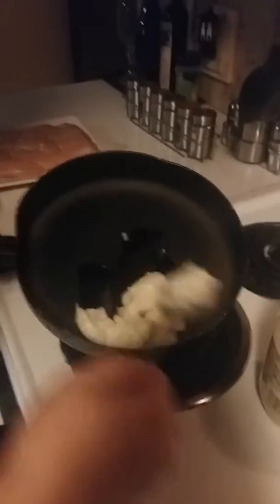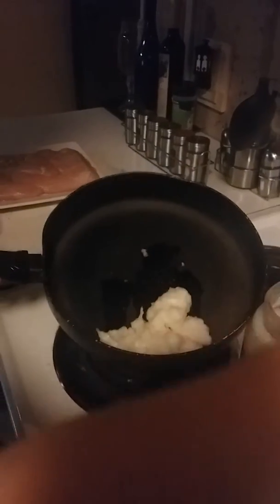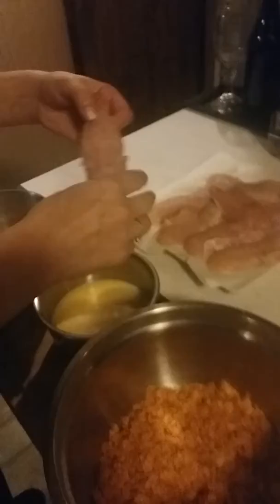Before we get to dipping, we're going to get our grease ready, which today I'm using organic coconut oil. I'm melting, I'm melting, I'm melting.